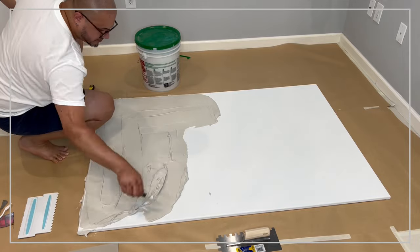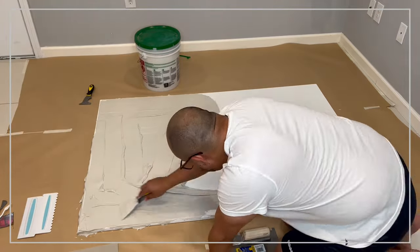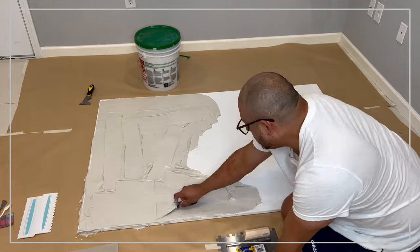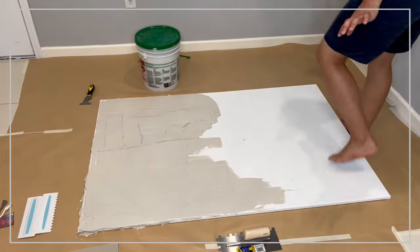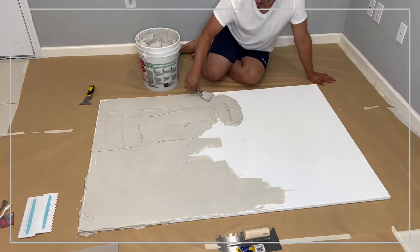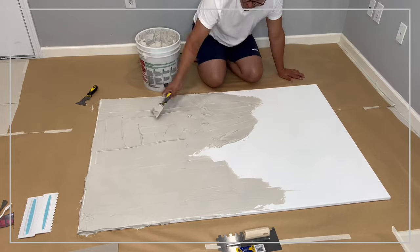As you can see here, I'm applying the plaster with a spatula. It doesn't matter if it's plastic or metal; they do the same thing. You're going to apply the amount of plaster that you feel comfortable with, whether it's a large amount or a soft amount, depending on the effect that you're going for.